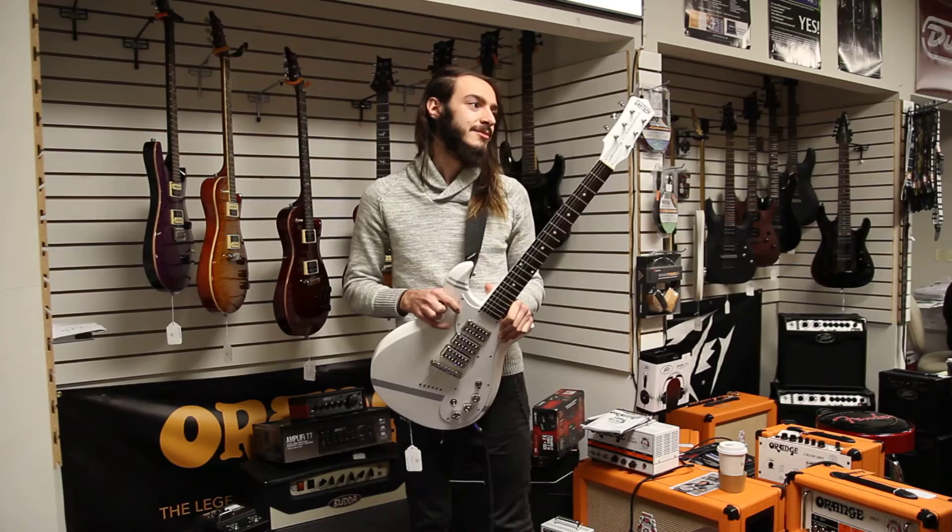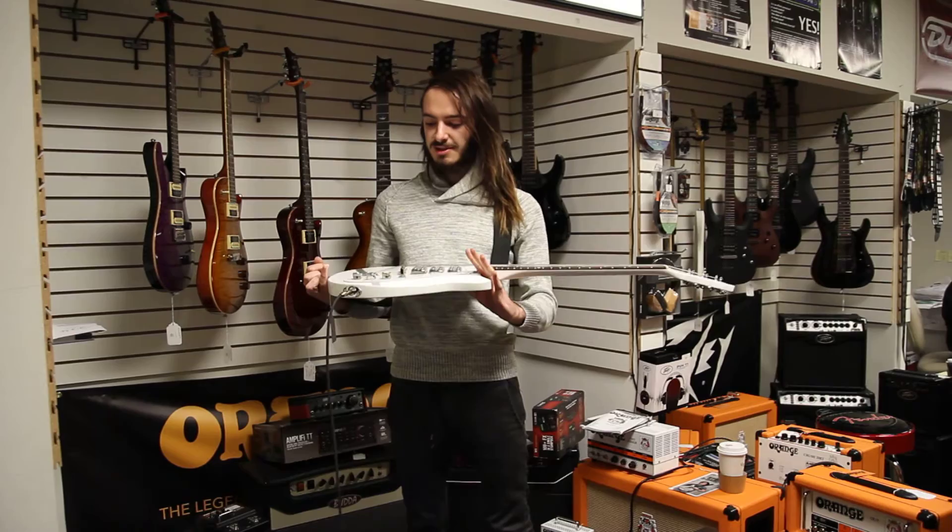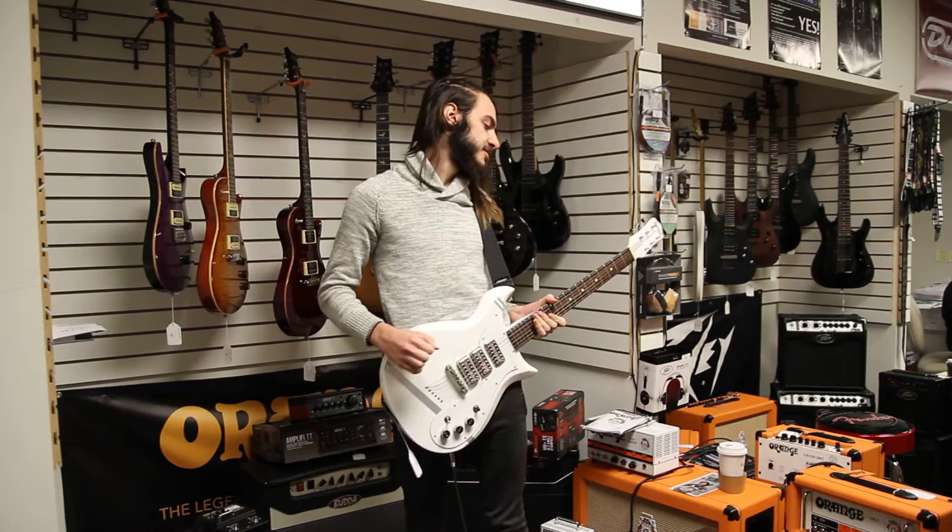Why is that? Because I used to own this exact guitar, and I sold it to the shop. This guitar is in unbelievable condition — it's only been played a handful of times, but it's in incredible condition with very few signs of play wear.